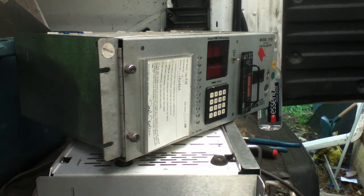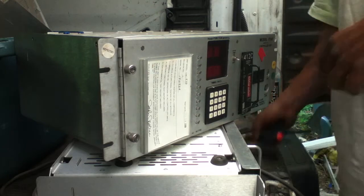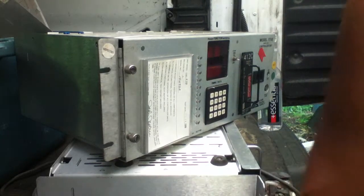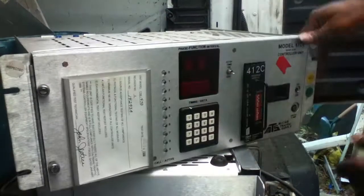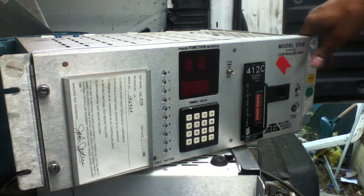Hey YouTubers, Scrap Networks. We're here with our tools and drill and of course exercise safety — gloves, goggles, face masks. But today we're going to be scrapping a 170E model.